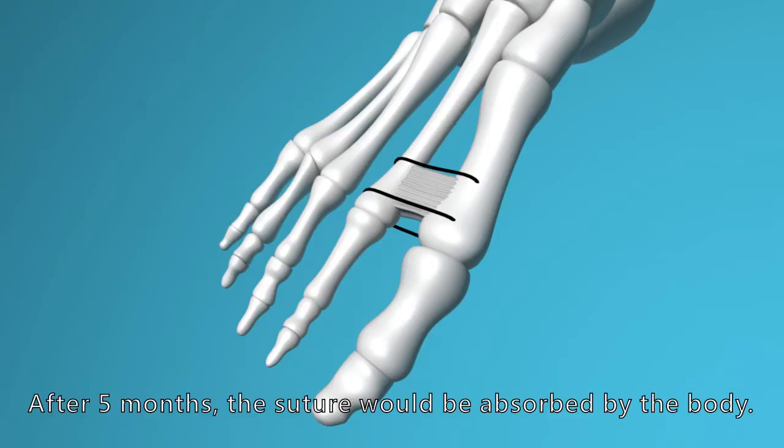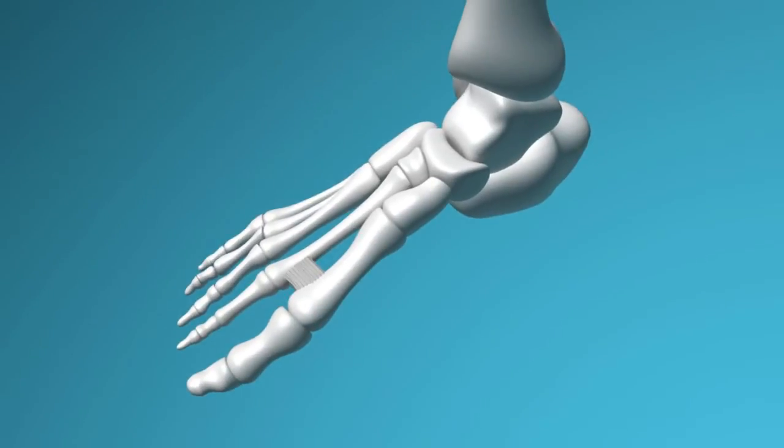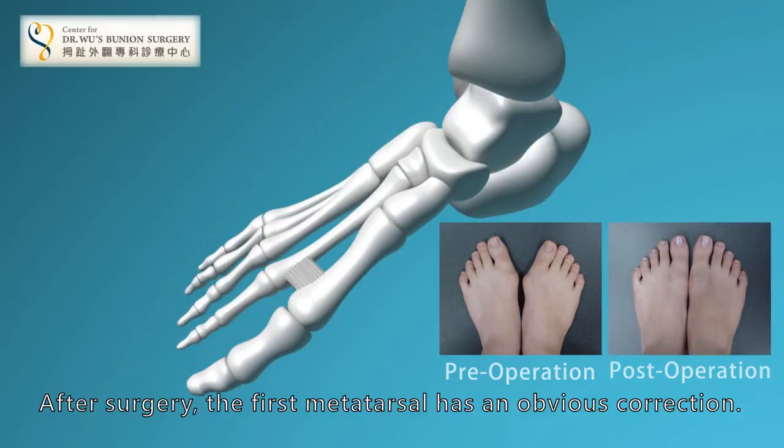After five months, the suture will be absorbed by the body. After surgery, the first metatarsal has an obvious correction.